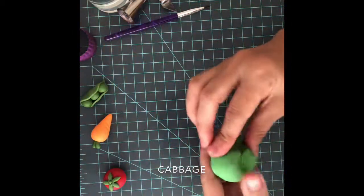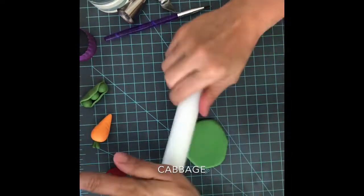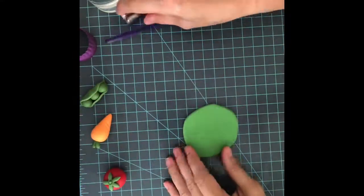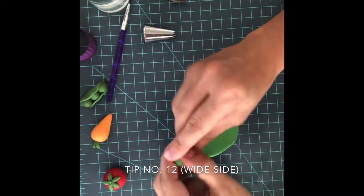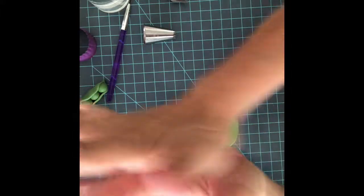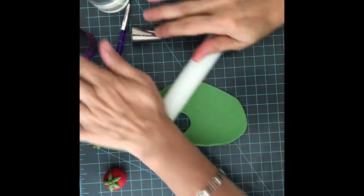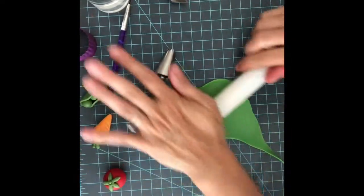Now I'm going to show you how to make an easy cabbage. Let's roll the green — this is going to be the center of the cabbage. So let's make a roll and leave it on the side. Now we need to flatten this fondant very thin, and that's going to be for the leaves.